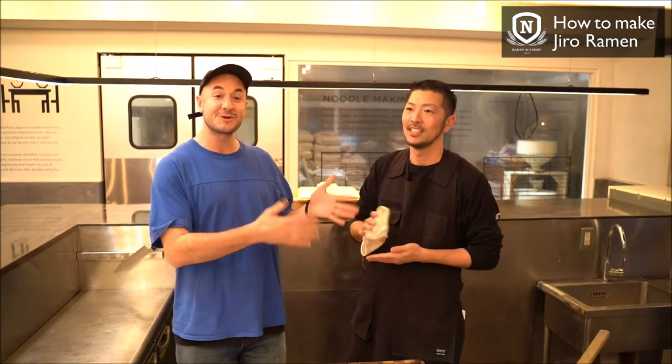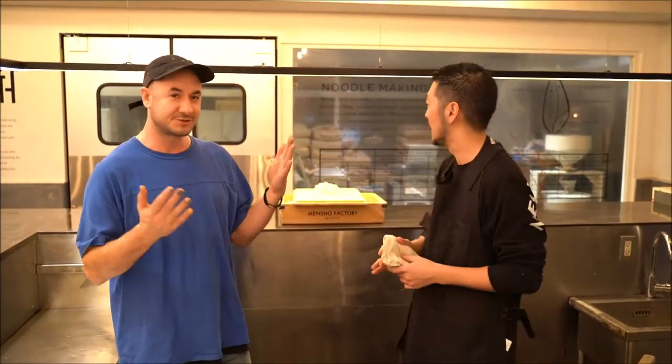This is Ramen Creator Tomoharu Shono. I am the Ramen Beast and we are in the central kitchen of Metro in Gokuchi, Tokyo.